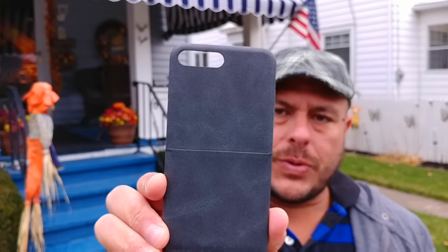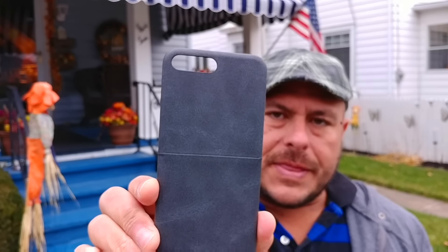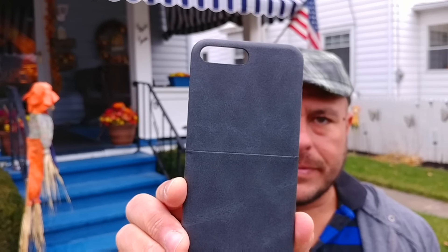What's up, my friends. What I want to show you during this video is the new case from Dodo Cool — this is a leather finish case for the iPhone 7 Plus. Go ahead and take a look.